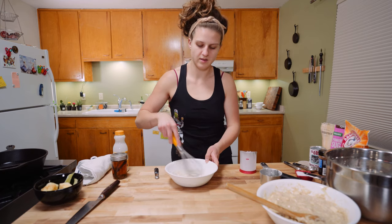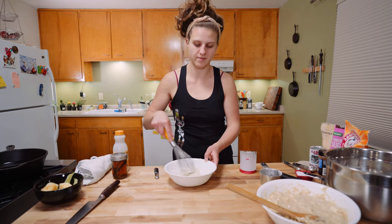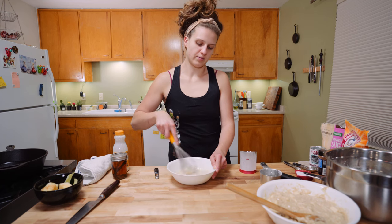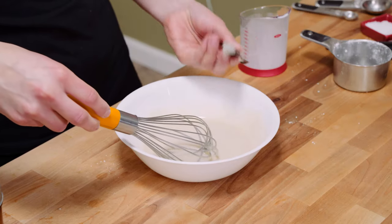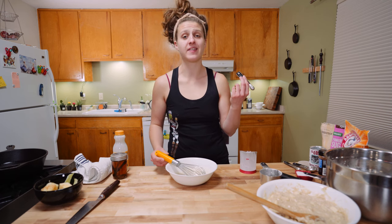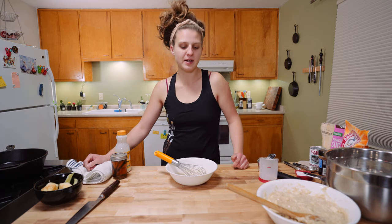Whisk, whisk, whisk. You always need less liquid than you think you do when you're making a glaze with powdered sugar. Just whisk until you get all those lumps out — you could also sift your powdered sugar, but so much work. That is delightful. That is our buttermilk glaze.